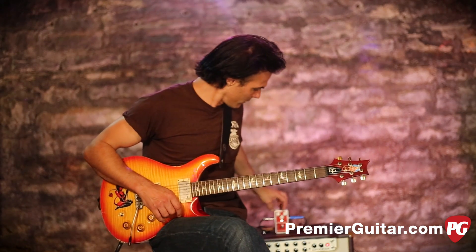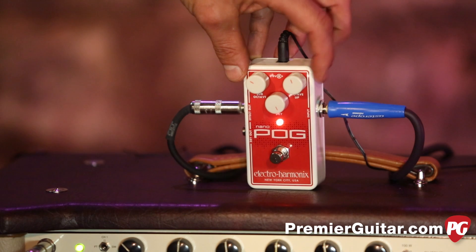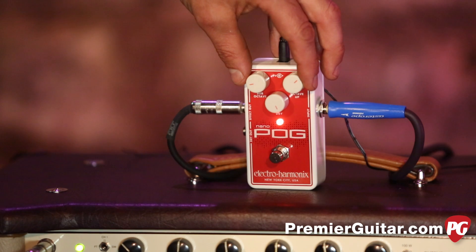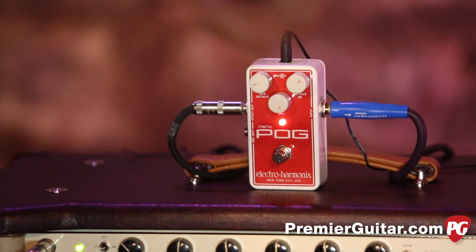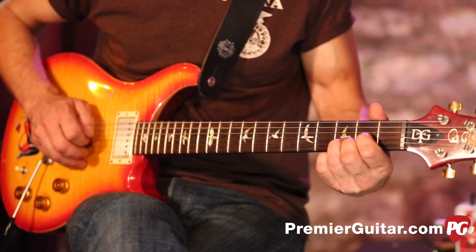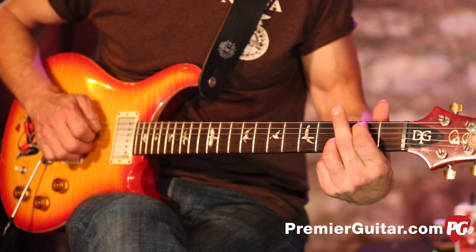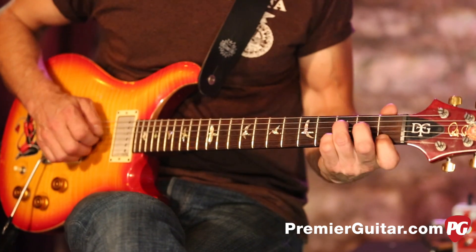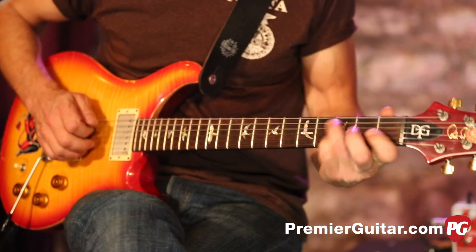Let's try this. I'm told you can get kind of a 12-string sound out of it. I wasn't completely convinced, but it's a cool tone, although not exactly 12-stringy. If we bring the bass down and the octave up a bit with the dry volume all the way up, let's see what we get. Again, not really 12-stringy, but very cool — a very cool thing unto itself.